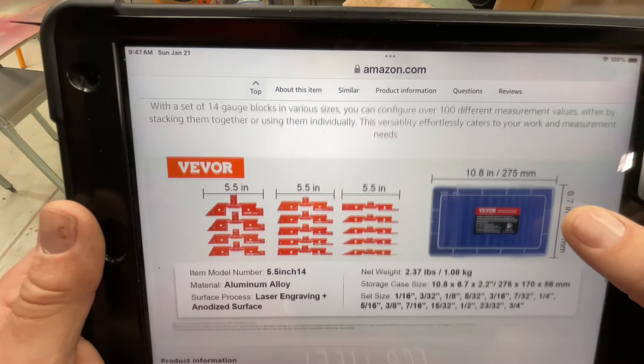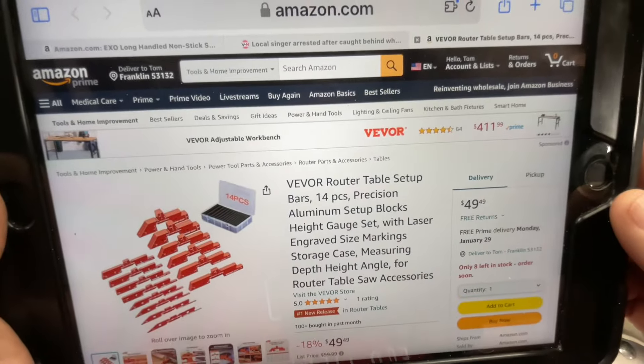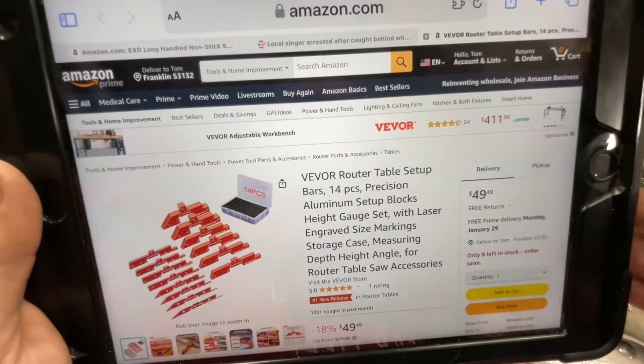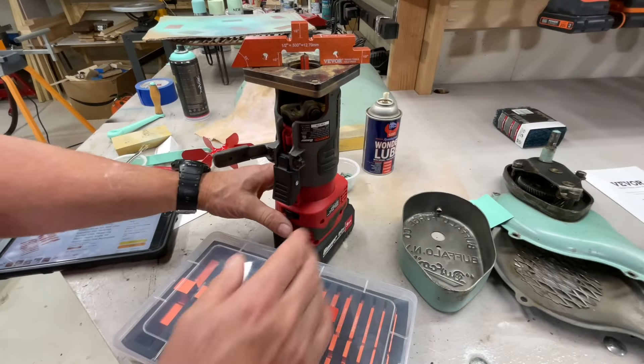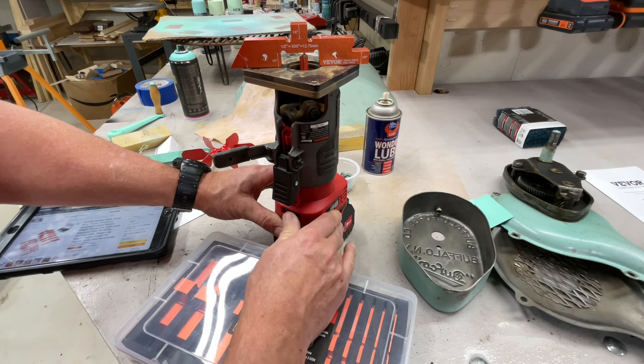And there's all the different heights. Want to know the price? 50 bucks. I think that's well worth it, folks. Let's take a closer look — I've got it set up with the router here.